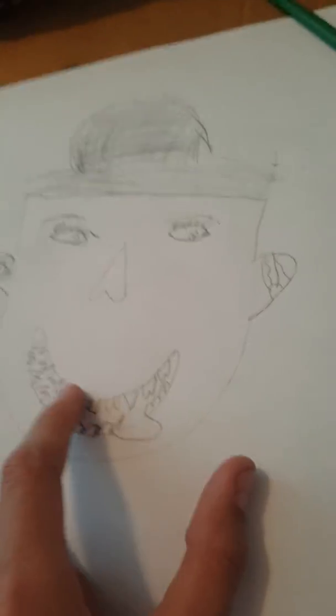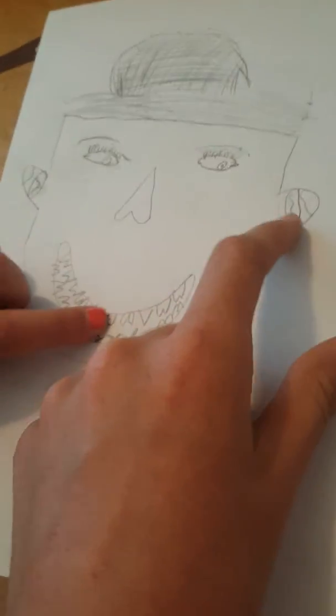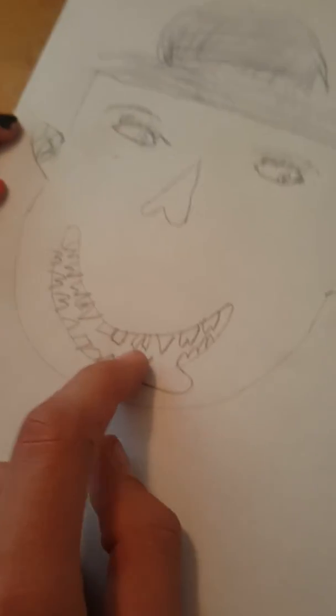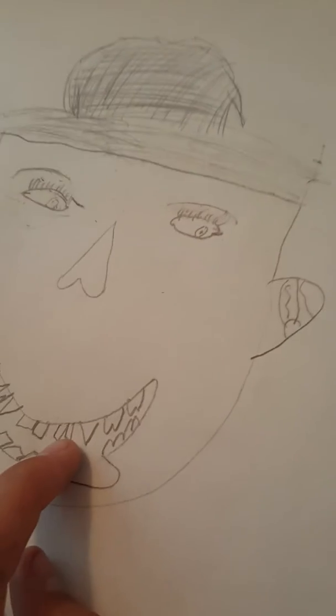That thing actually looks pretty good — I like this part, and those teeth. Can you tell she has a gap in the middle? I thought I didn't know your teeth had a little crack. There it is right there. I messed up — oh well.